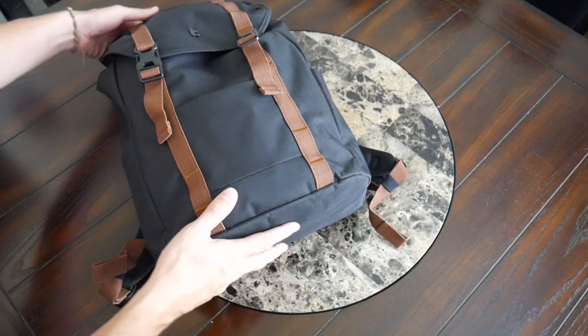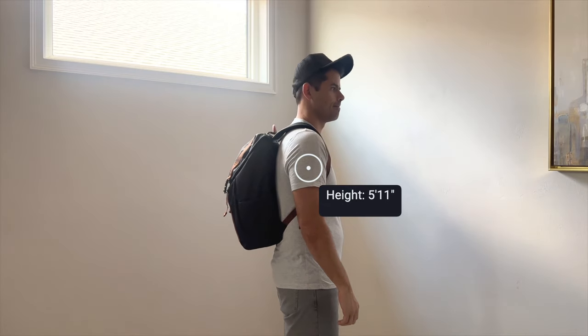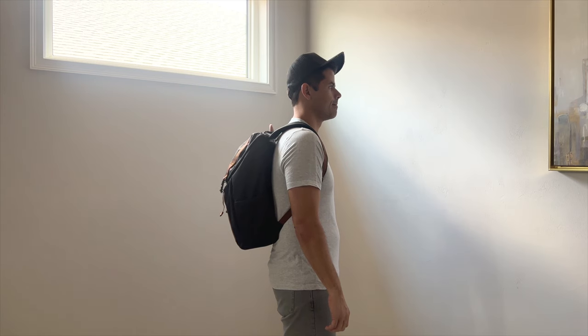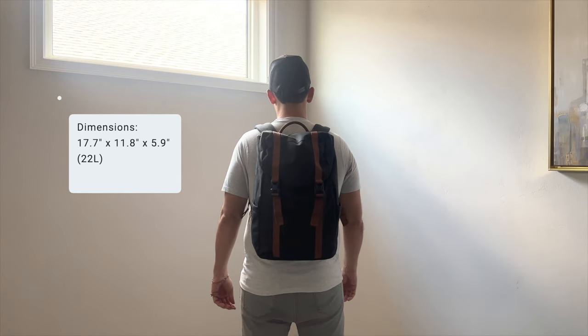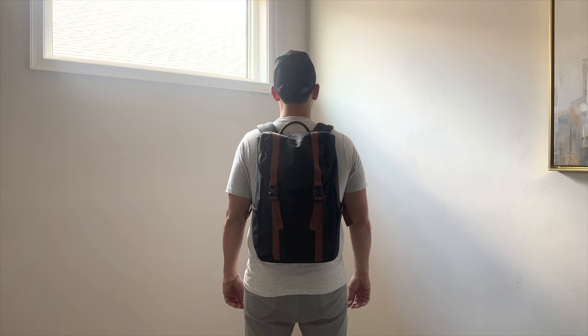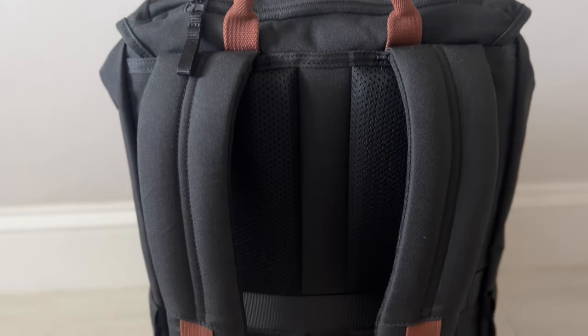One last note on the exterior: because it has a pretty wide and flat base, it manages to stand up well on its own. Moving into capacity, the bag comes in at about 22 liters according to the company's site, which is a great daily bag size. I was easily able to hold everything I normally carry with some leftover space — it actually felt like it could hold more than a typical 22-liter bag. Even when more packed out, it never felt overwhelmingly big or bulky, making it great for crowded areas, public transit, and carry-on travel.